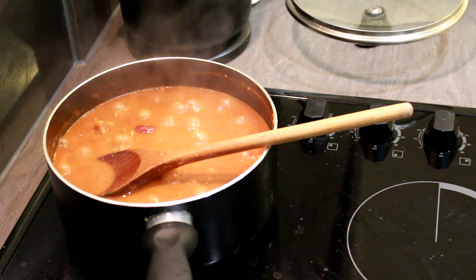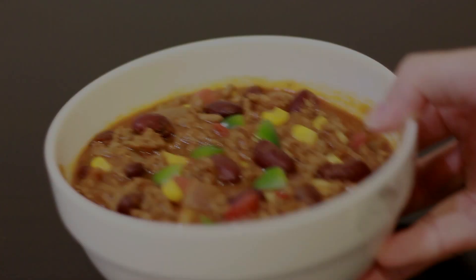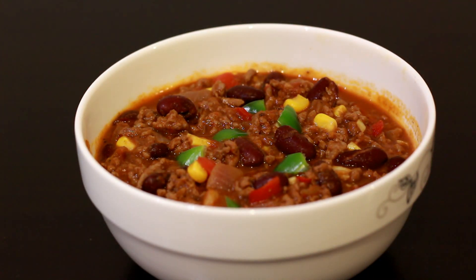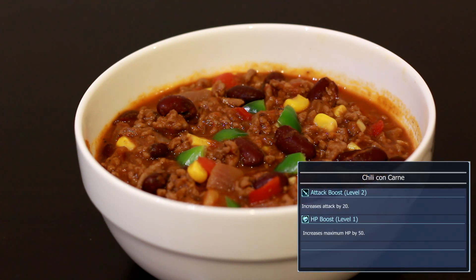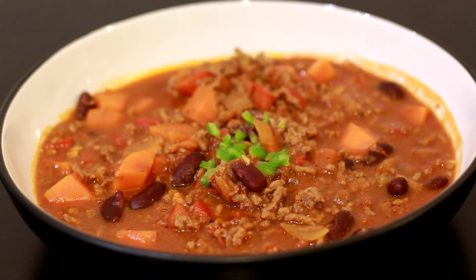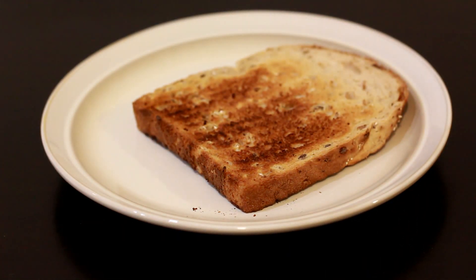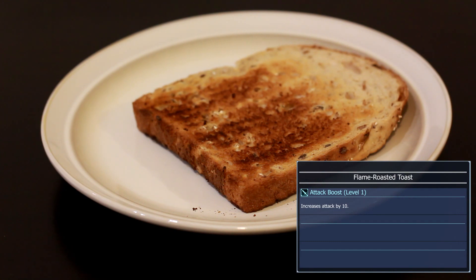Remember, Ignis' version is a bit more watery — there's a bit more sauce. So I've finished making both foods and I'm going to try them out one by one.